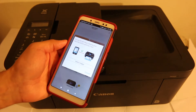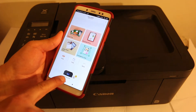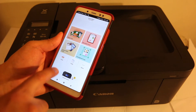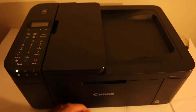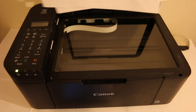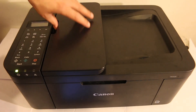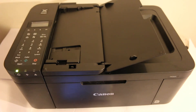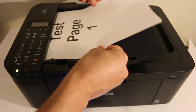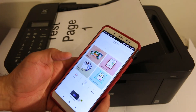The printer is now added and you can see the printer name at the bottom of the app. Now I'll show you how to do wireless scanning. The scan button is visible here. You can place a page facing downwards on the flatbed scanner, or use the top feeder tray and place pages there. If you want to scan multiple pages, use the feeder tray. Now click on the scan button.